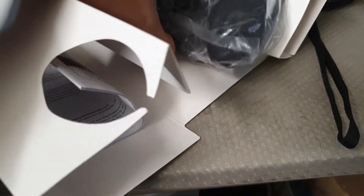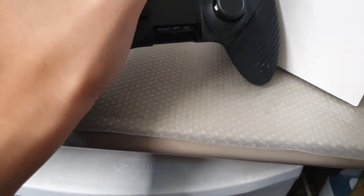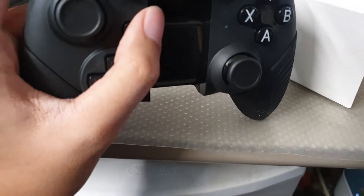Alright, got it out. It's pretty nice. Feels pretty good. Oh nice, a switch — an on/off switch. D-pad feels pretty good, thumbs feel pretty good, alright.